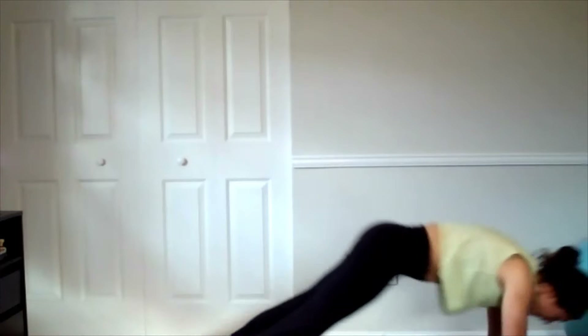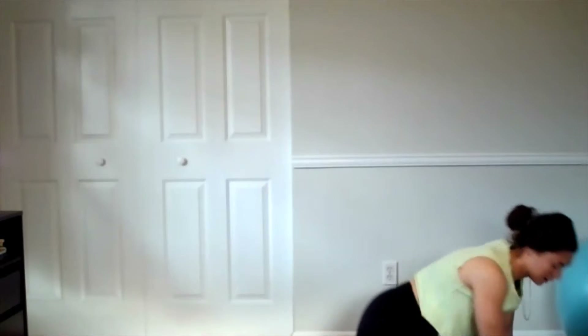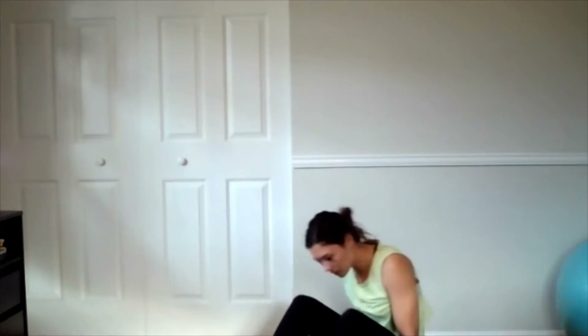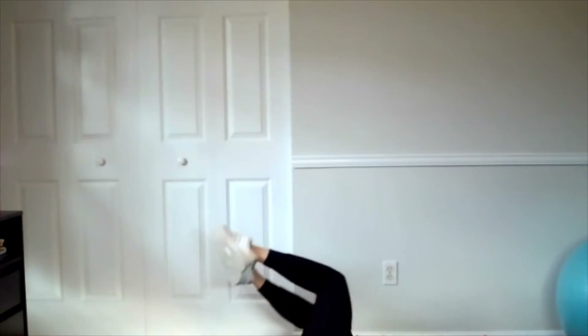And one more — ten. Release and we're going to flip over to the back. We're going to make a T with our hands, 90 degrees in the knees, and we're going to drop our knees down to the side, then reset back over the hips, other side drop. We're going to go ten total, five on each.